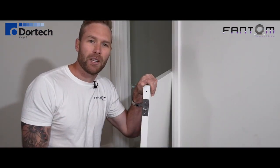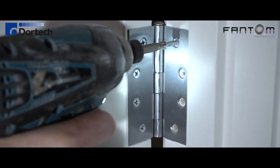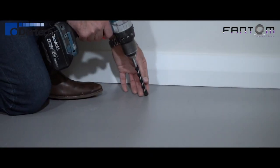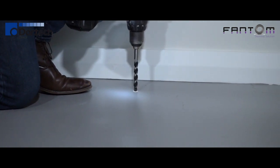So that's it for the door. Now we just need to re-hang it and drill the floor. Using a 14mm masonry bit, we're going to drill the hole on the floor at least 50mm deep. If drilling into carpet, remember to punch or cut a hole through the carpet before drilling.